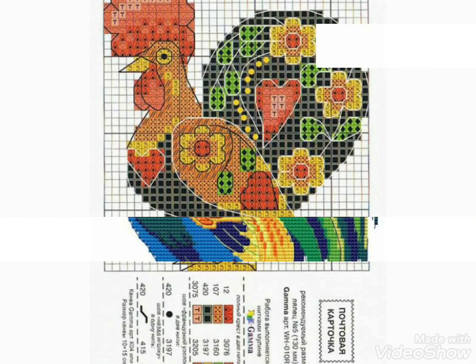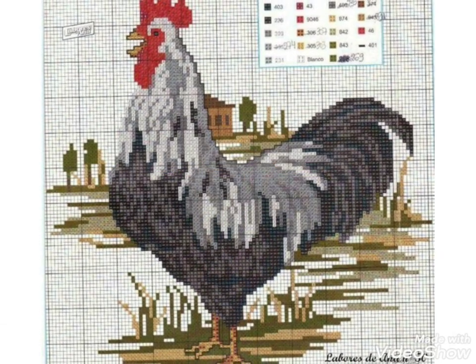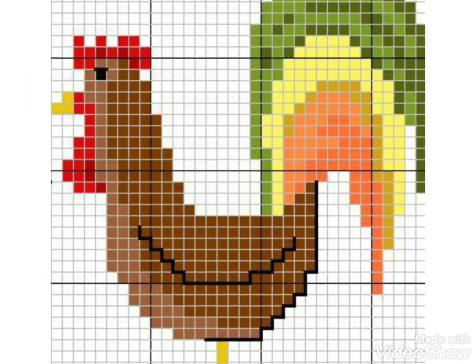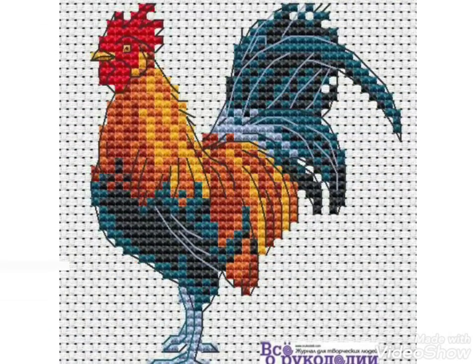I hope you like these ideas. If you like them, tell me in the comment section — I am reading your comments and your comments are very important to me. You can share the video with friends and family members. You can also watch videos from my channel about Brazilian embroidery, Turkish embroidery, and silk ribbon embroidery pattern designs.